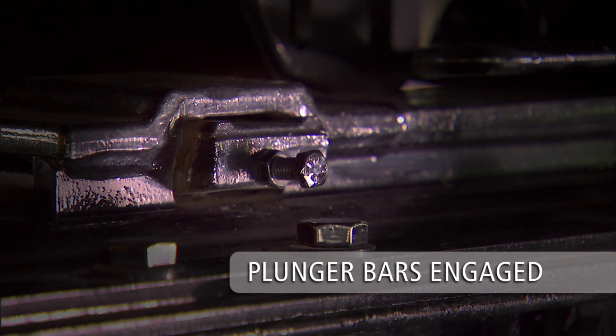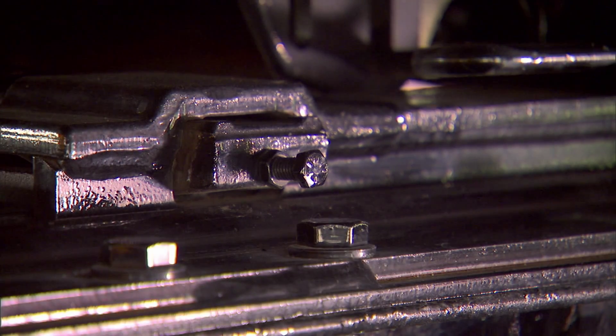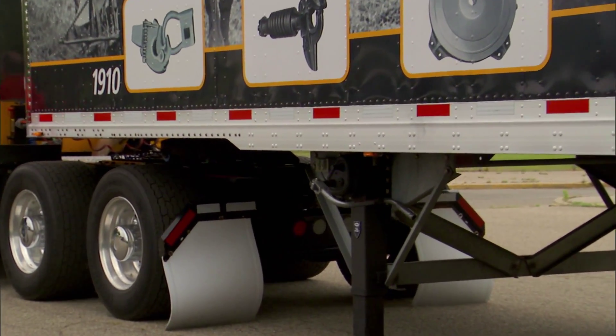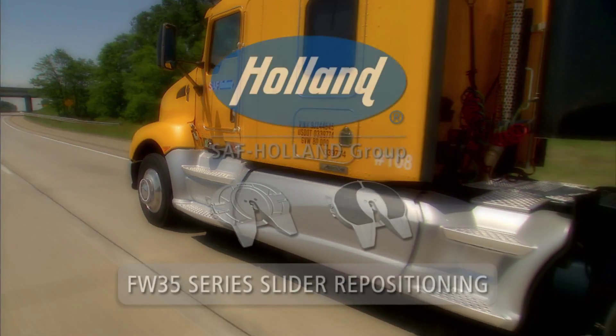Warning: do not operate the vehicle unless the plunger lock bars are fully engaged in the slider track brackets. The fifth wheel slider repositioning procedure is now complete.